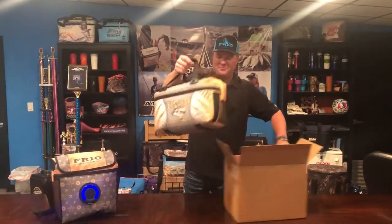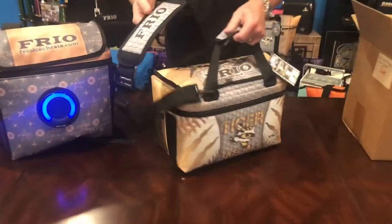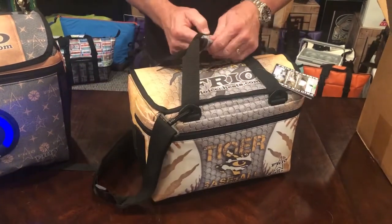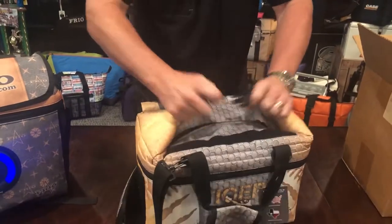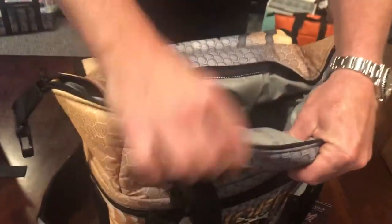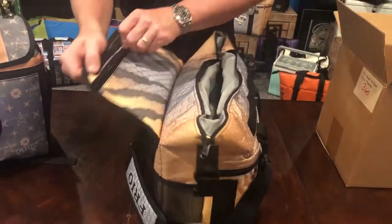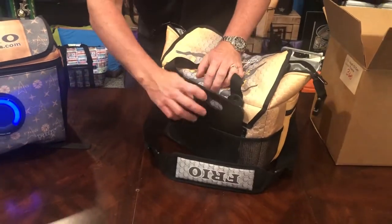This is a 12 can Frio. It comes completely custom. You're going to see all the parts — the shoulder straps, the body straps, the whole bag. It opens up nice and neat with a nice open space and very good, very thick insulation. Opens up nice and wide. The 12 can has a little secret pocket at the top, and also on the back this one even has a detachable cutting board.